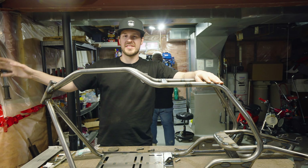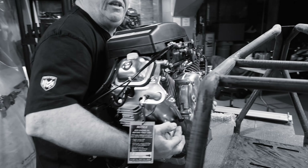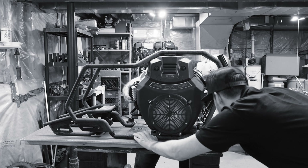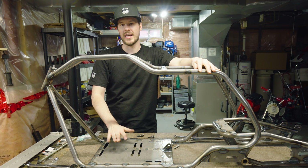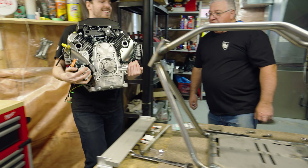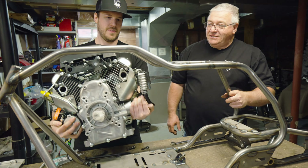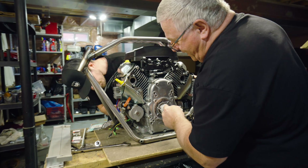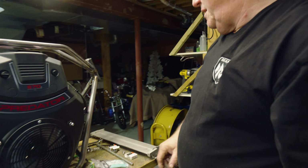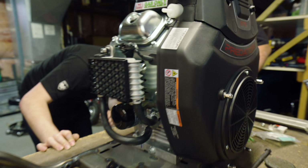When we first got our 670cc engine, all we had to test it in was our 3D printed prototype. So now that we have prototype number two, we want to put it back in just to make sure it actually fits. It should — I don't see why it wouldn't — but we just want to double check. The engine fits perfect, and the holes line up too.